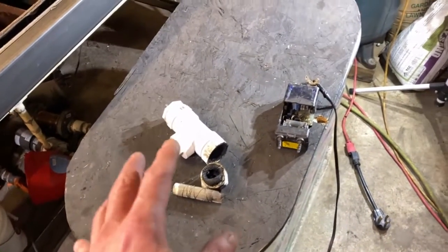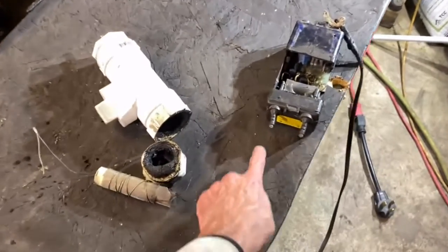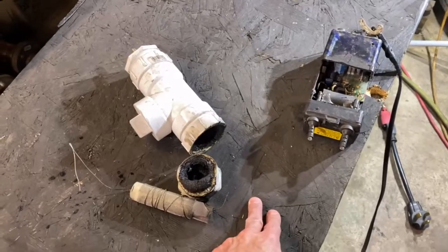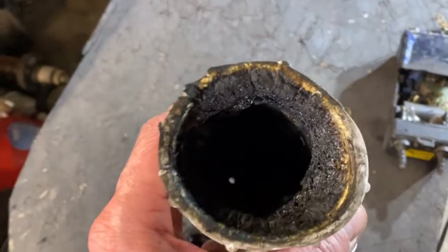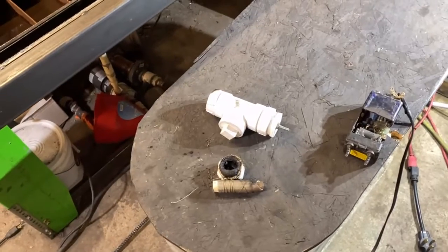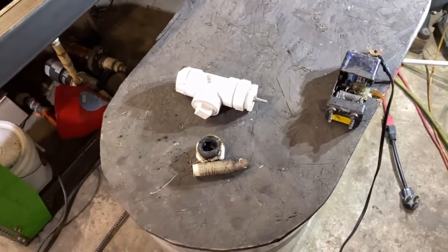I think what happened was the Lichtenberg graph — voltage traveling through this wood. I may have had one of these wires touching the wood and the current went through the wood into this shell and started to cause Lichtenberg graph voltages on this plastic.